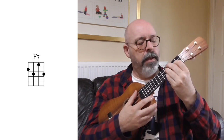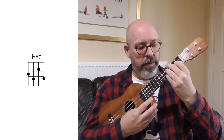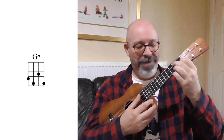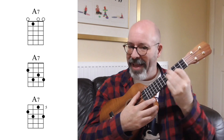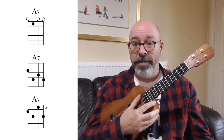E7 moves up one fret to F7, and I can keep moving up just like before. Second fret with my index finger: F sharp seven. Slide it up so my index finger's on the third fret: G7. I've got a G7 down there with one of our other shapes. Fourth fret: G sharp or A flat. Fifth fret: A7. Now I've got an A7 there, an A7 there, and an A7 there. And that's our four shapes.